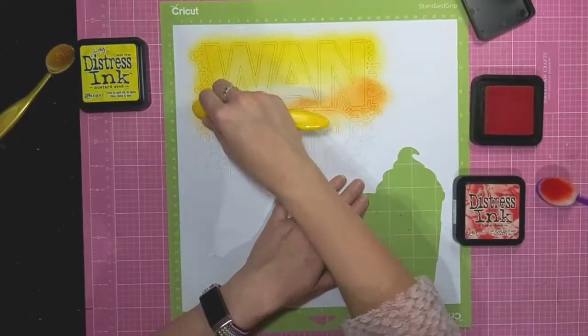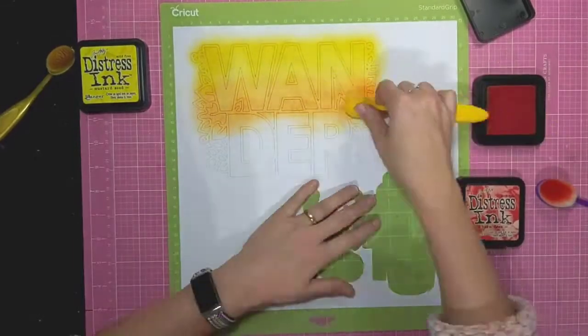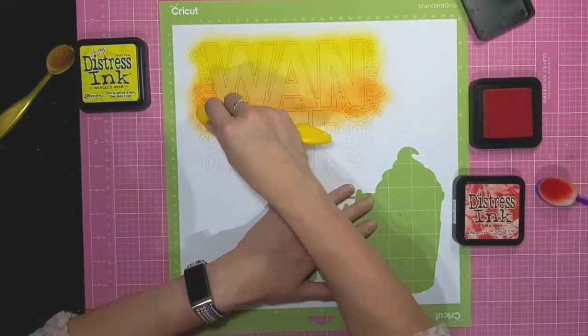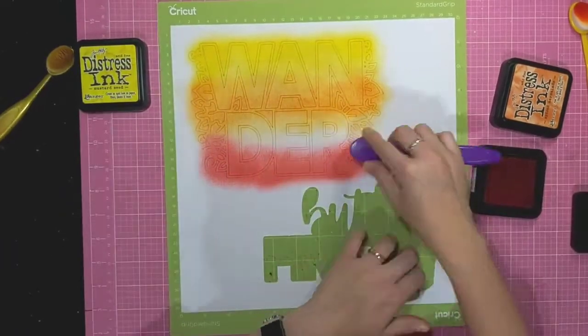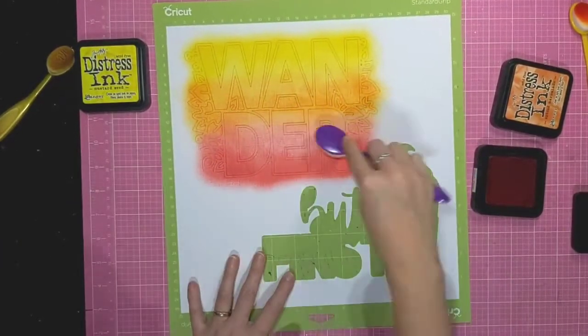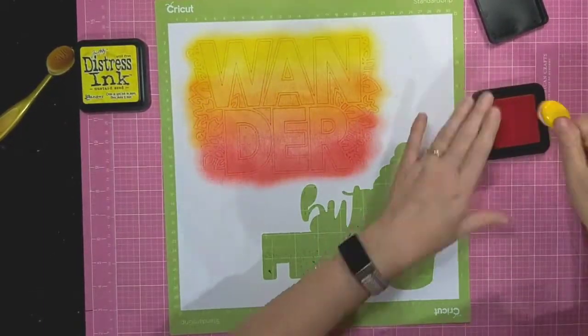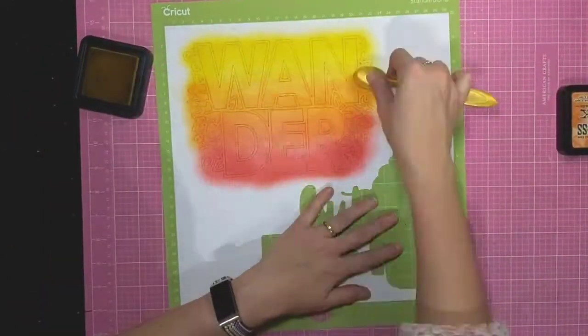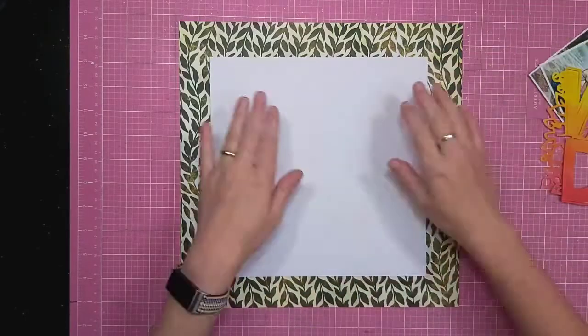I've just sped you up so you can see how it comes together. With the brushes you can keep going over it but you don't tend to get any blocky lines — it just all blends together and you can go back and forth between the different colours to get the effect that you want.